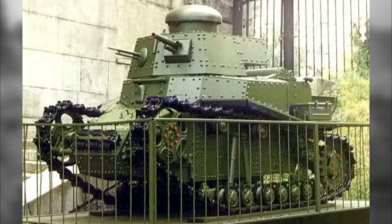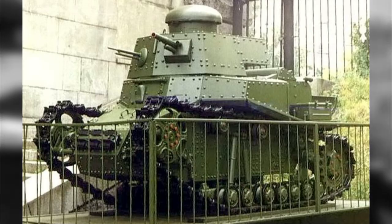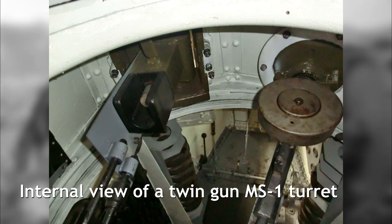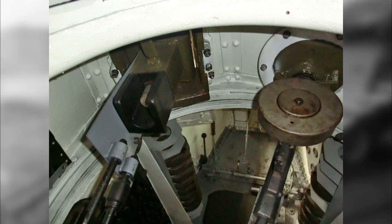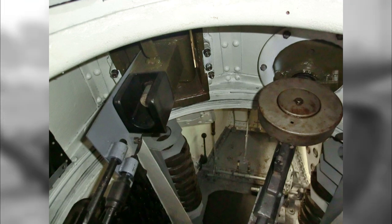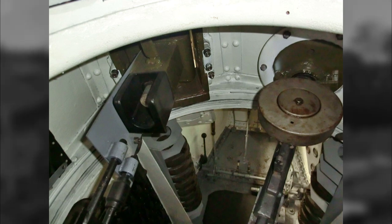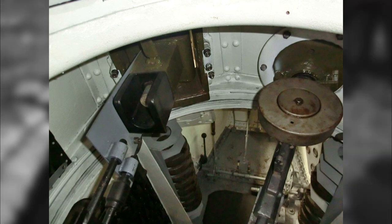As suggested by the name, the tank was designed to be operated by a crew of three: a driver, gunner, and commander. However, rather than the modern-day convention of having the gunner operate the main gun and leaving the commander to his duties, the gunner was likely sat to the right of the driver operating the hull machine gun, with the commander left to operate the cannon and command the vehicle. It was an awful lot of trouble designing a new tank while trying to fit in a third crew member, all for an additional machine gun with limited traverse.